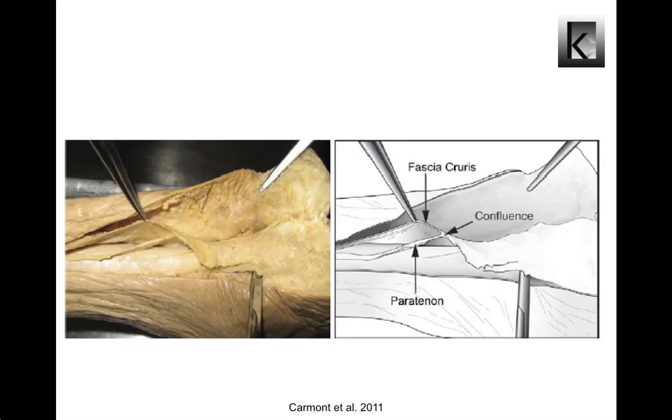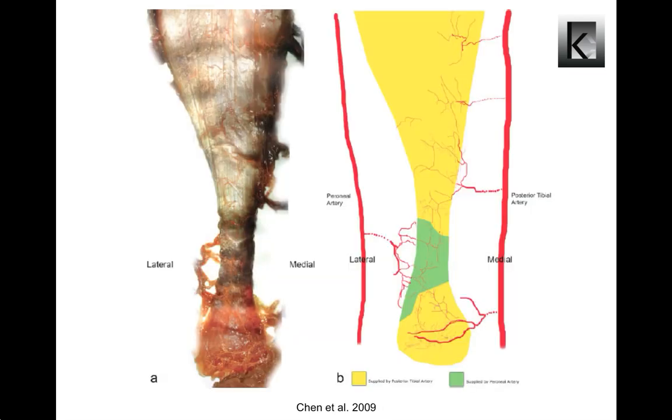The Achilles tendon does not have a true synovial sheath. Rather, the tendon is encased in a peritenon composed of thin membranes that permit gliding of the tendon within the surrounding tissues. Three vascular territories were identified: the midsection is supplied by the peroneal artery, and the proximal and distal sections are supplied by the posterior tibial artery. The midsection of the Achilles tendon is markedly more hypovascular than the rest. 80% of Achilles tendon ruptures occur within this region, where the tendon is narrowest with the smallest cross-sectional area. With compounded degeneration and insufficient nutrients to repair damaged tissue within this naturally avascular zone, tendon rupture is common.